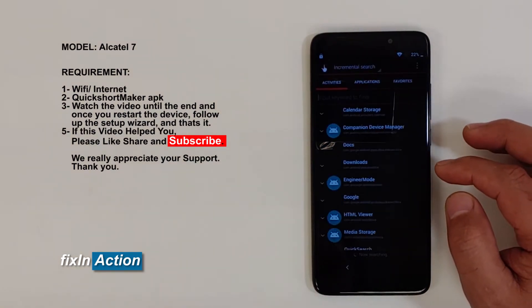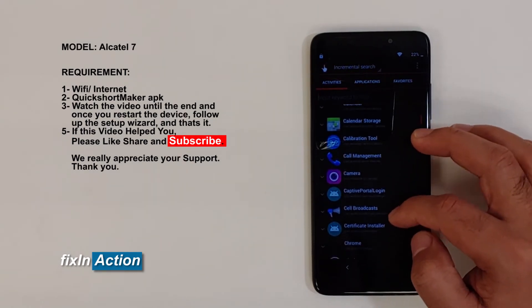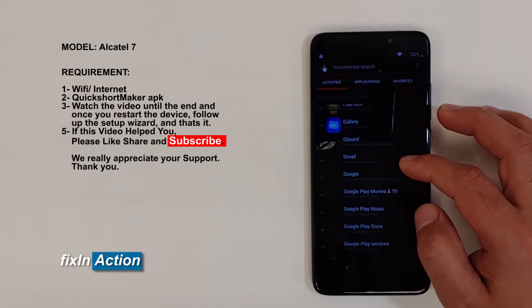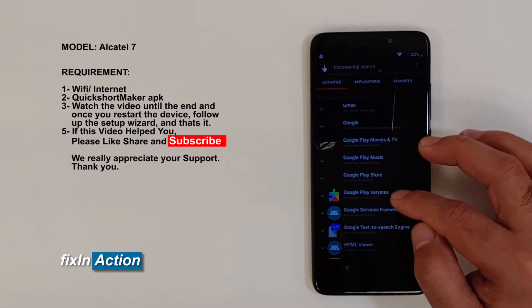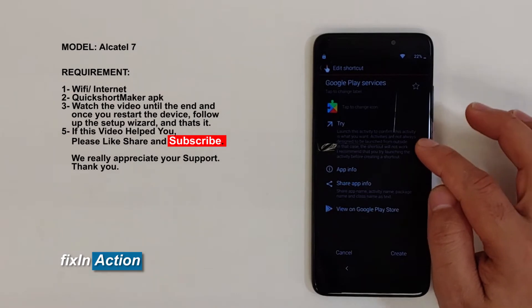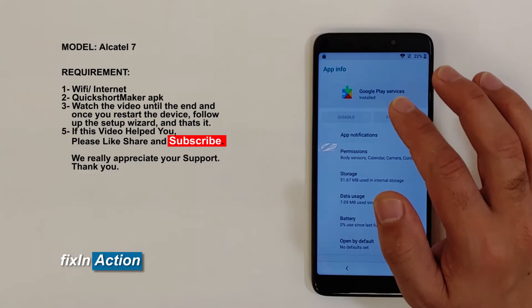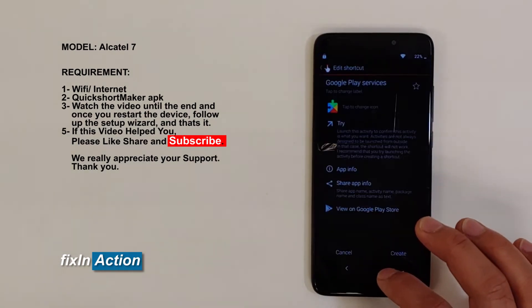Let's open that up. Now let's scroll down and find Google Play Services — click on that. Click on App Info. We are trying to disable Google Play Services but we are not able to disable that. Let's go back.